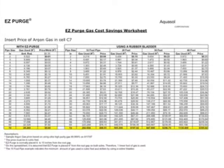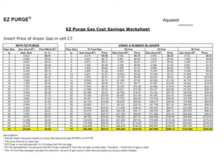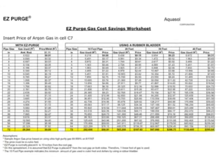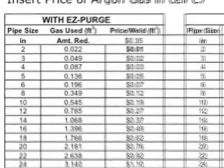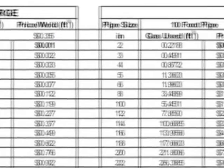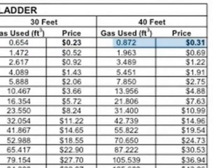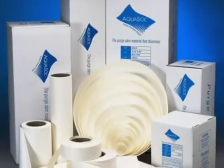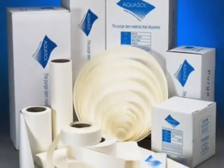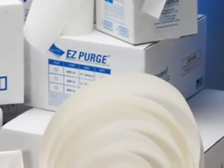To enable you to compute your gas savings, AquaSol has created an Excel spreadsheet which automatically calculates savings in your preferred currency. Simply enter the current price of noble gas in cubic feet in the indicated cell. Once entered, the spreadsheet will automatically calculate the gas price per weld in cubic feet for dams 10 feet, 20 feet, 40 feet, and 80 feet from the root gap. It is easy to calculate how much gas can be saved by using either AquaSol water-soluble paper or EasyPurge preformed purge dams.